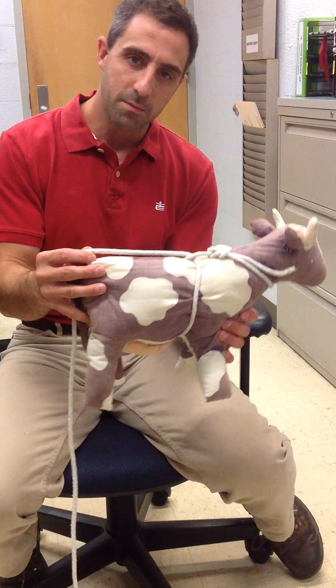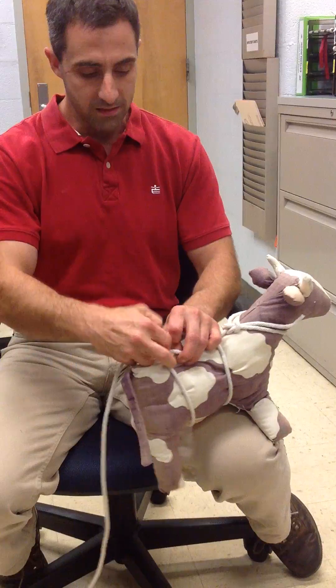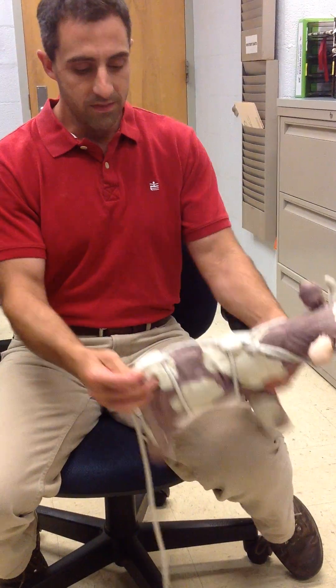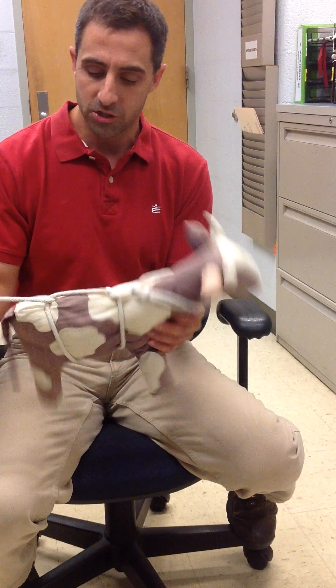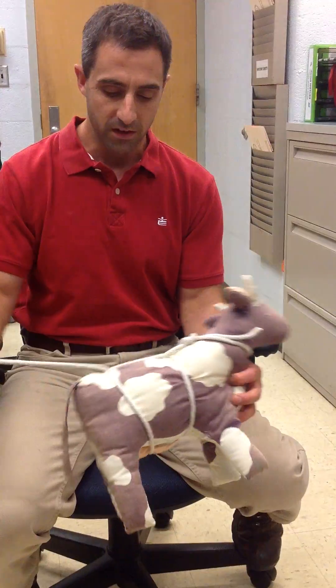We create one interlock — basically one half hitch — just behind the shoulders of the cow. Then we come back a little bit further and circumvent the abdomen of the cow right in front of the udder, creating a second half hitch right in front of the udder and hind legs.